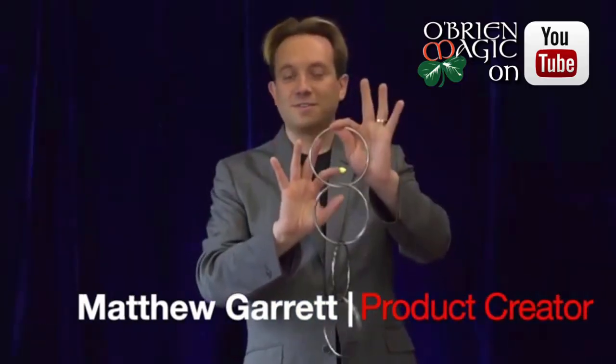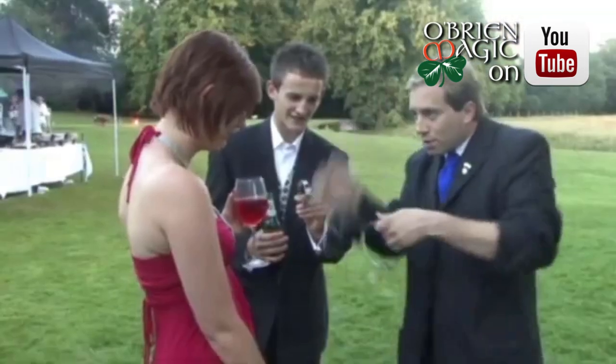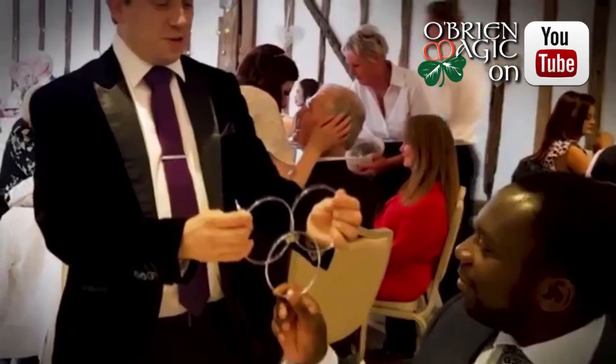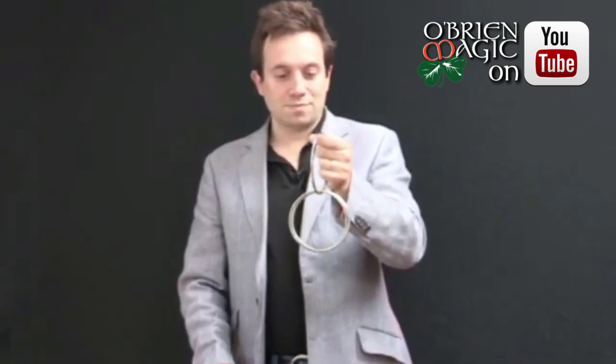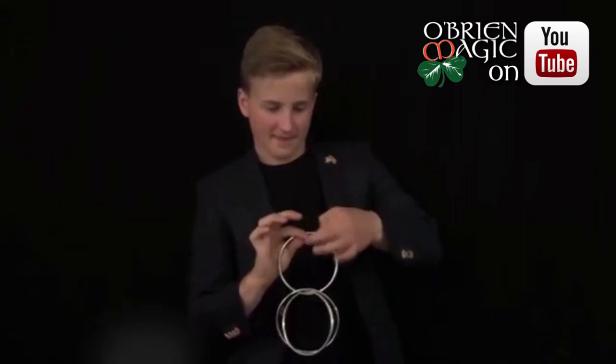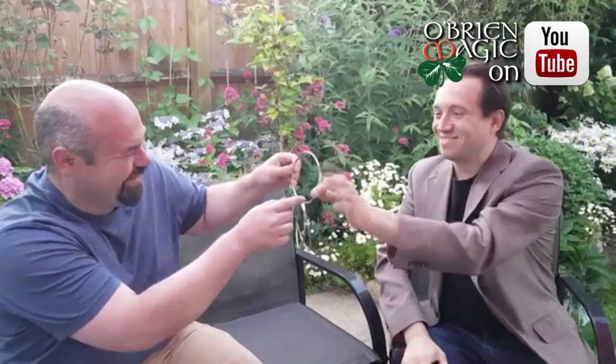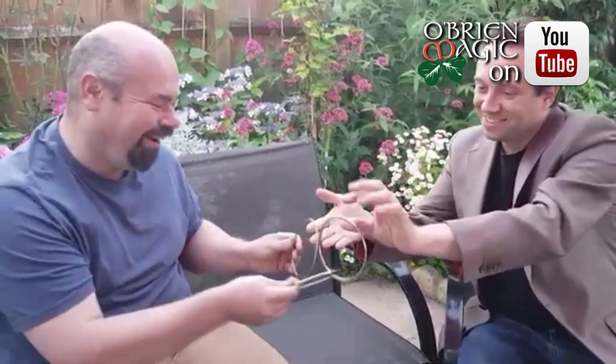So you've been performing your standard Linking Rings routine for a while. It's a great trick, yet you have some inner fear that someone among the audience will ask to examine the keyring, which you ideally want to keep to yourself. That's a common problem among Linking Ring artists all over the world. Imagine the existence of a Linking Ring set containing only solid rings — no gaps, no magnets, just solid rings of silver. Imagine being able to link and immediately hand them out for examination, then take the rings back and immediately unlink them like pure magic. For many years, this hasn't been possible. Until now.